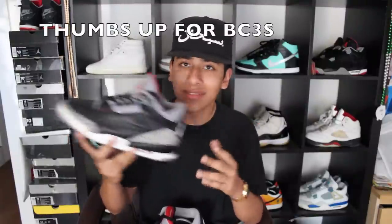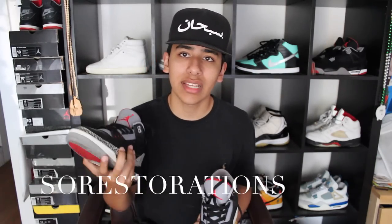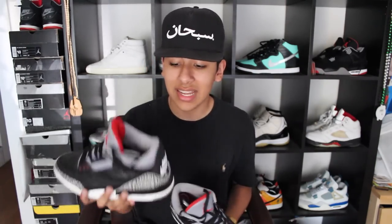I fully midsole-swapped these myself — I have a video on that if you're looking to do that. These are my grails, my favorite joint of all time. I have two pairs of them and a 2011 pair. I recently replaced the Nike Air tab, as you can see — here's both of them fully replaced with replacement tabs from Soar Restorations. Go check them out; they have replacement tabs that are nice for the price and great quality — best ones I've seen so far.